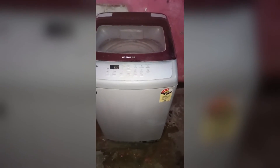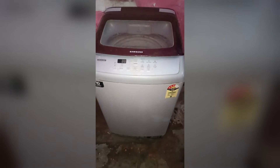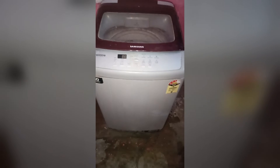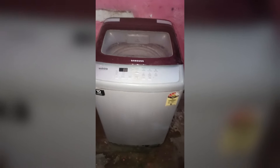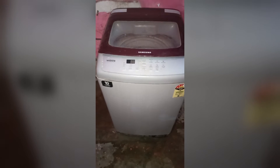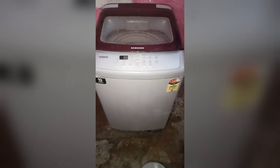If it's plugged in, the next step is to check the circuit breaker. If the breaker has tripped, you will need to reset it. Simply go to your home MCB box and check if the MCB is down or the changeover has tripped.